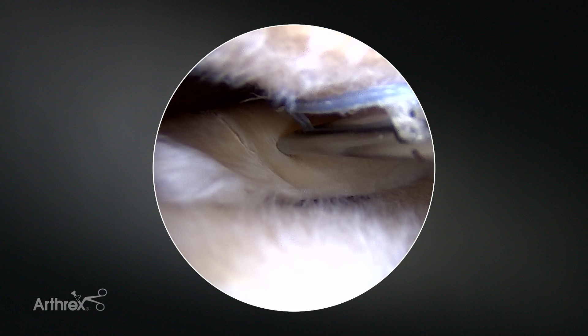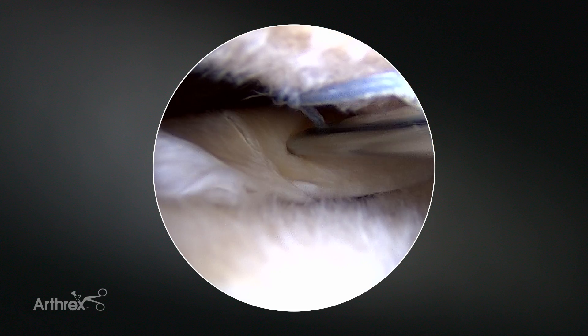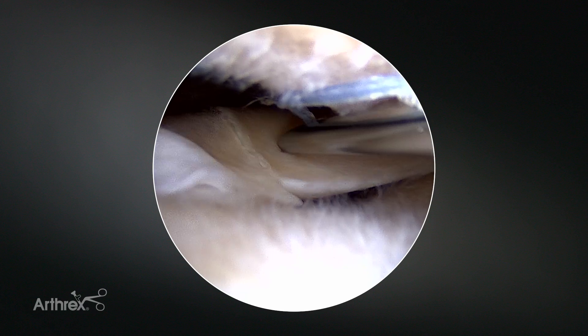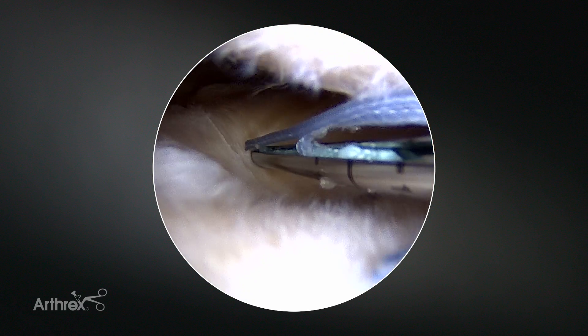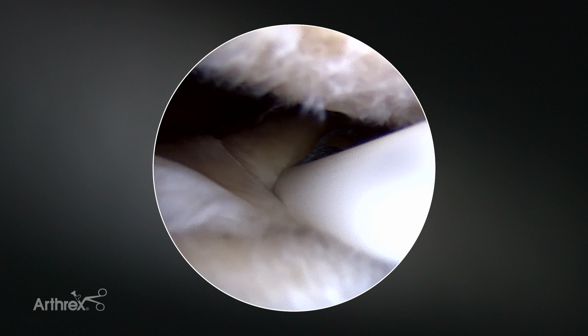And with this sharp tip on it, I can now reduce and move the meniscus where I want it to be. I can go left, go right to push it one direction or the other, and then we'll just implant it into the capsule.